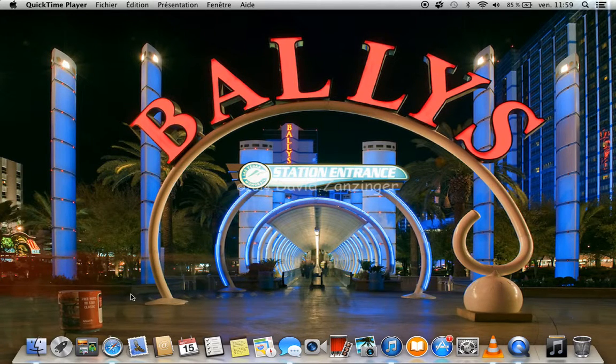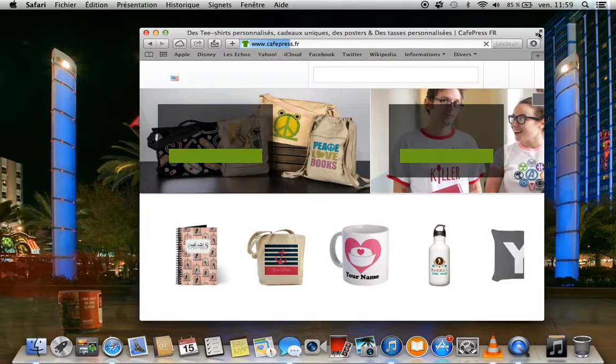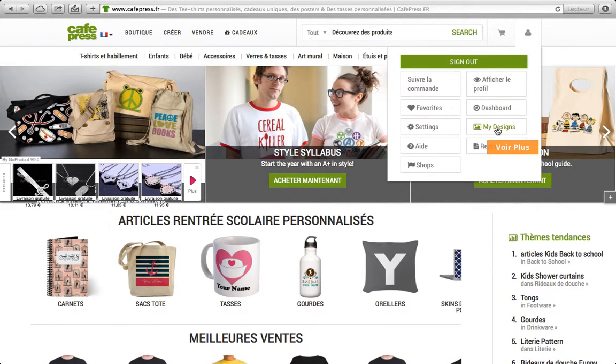I'm just making this video to present my French bulldog Chops. I'll put in the description the link to get my designs.